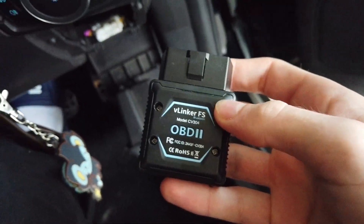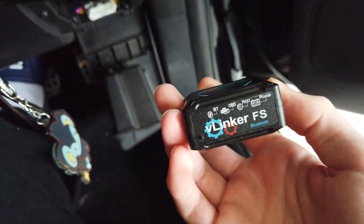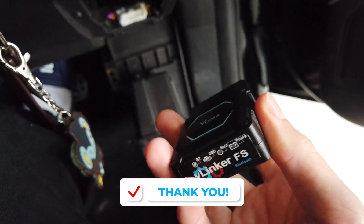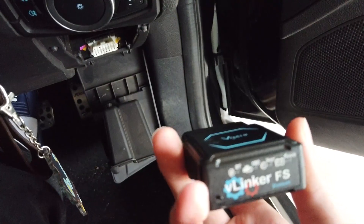Today we're looking at the new Vlinker Forescan OBD2 Bluetooth adapter. This can cover advanced vehicle edits and codes through Forescan, which allows for some nice mods. For example, on my car I've modified it to think that it's a Lincoln and changed a few things.